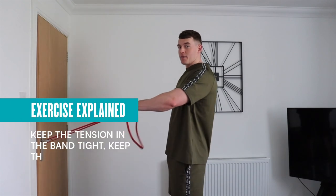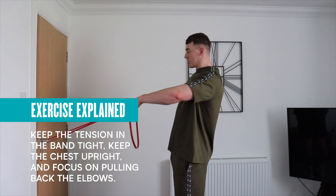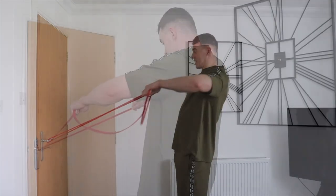Get the band tension nice and tight, chest upright. Focus on pulling through the elbows, focusing on those rear delts as well. Nice and slow — we're going to go for a higher rep range on this one.